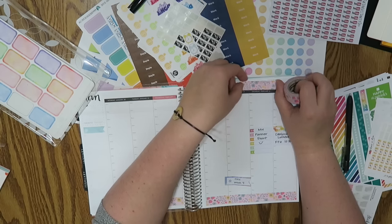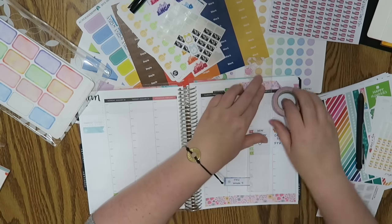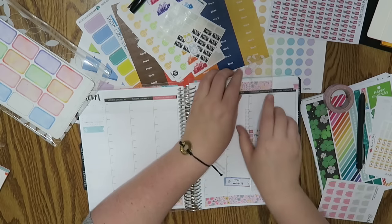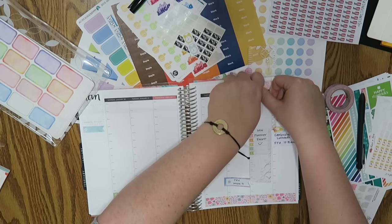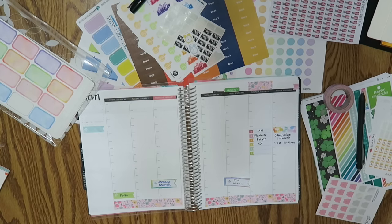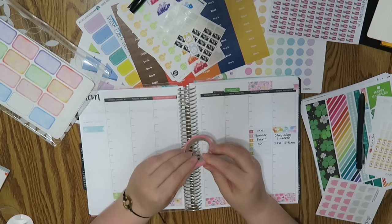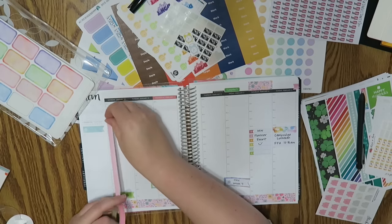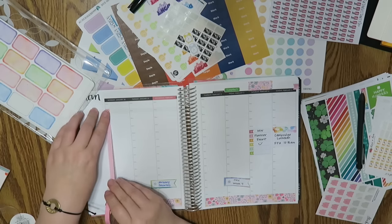I just need to put a little banner up at the top because I need to do something that day, which I'll explain in a moment. I know I'm wasting washi making a little tail, but it's better to waste a little washi than to sit and struggle. I also have this washi I got a really long time ago when I first started planning — it's just really pretty pink with clear polka dots on it.